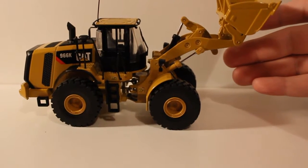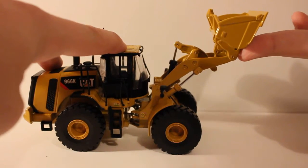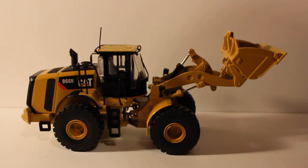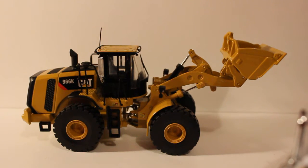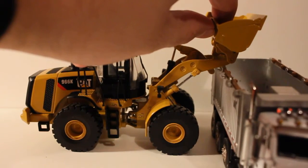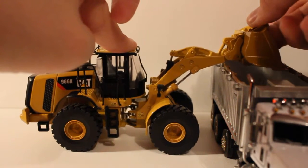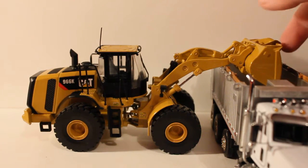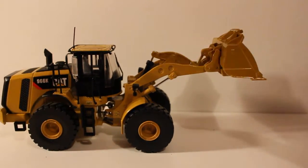One problem I find with this model is that it'll raise to a certain point but falls every time — that's a slight downfall. I'll show it loading the trusty Sword Peterbilt dump truck. It will fit under there, but again the dump height is an issue. It can load the Sword dump body, but it likes to fall.